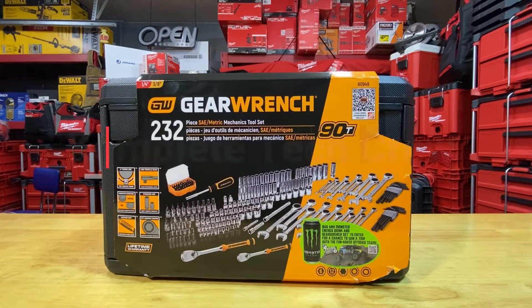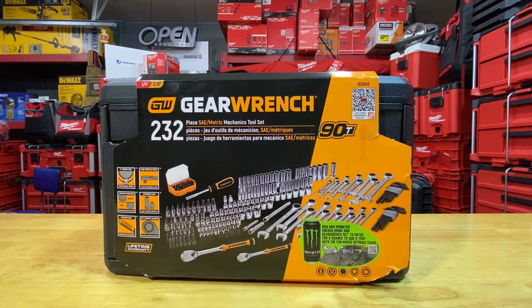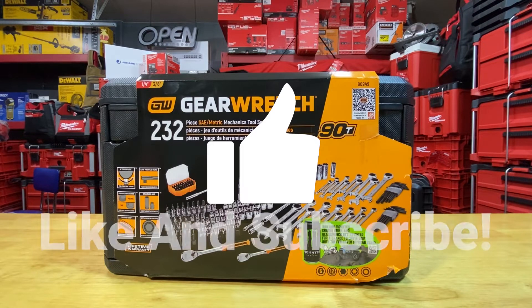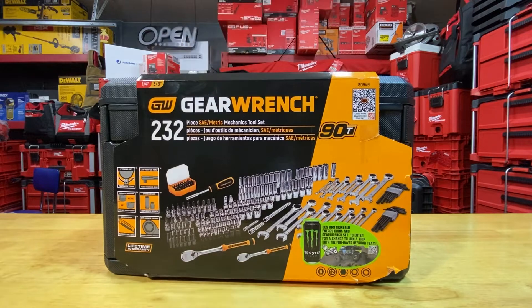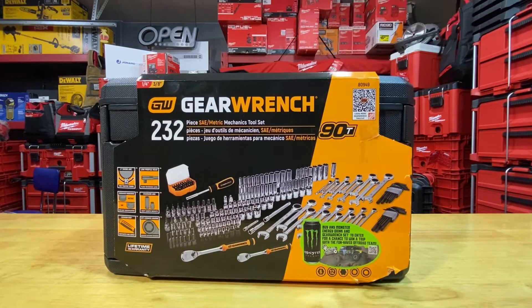What's going on guys, it's Complete Tech Crew. Today we're going to be taking a look at, unboxing, and doing a deep review of the GearWrench 232-piece SAE metric mechanics tool set. This is the GearWrench brand, picked up from Home Depot about a month ago as part of their holiday Black Friday promotion. It's a quarter-inch and three-eighths-inch set, part number 80949, and it came in right under $200 — about $199.